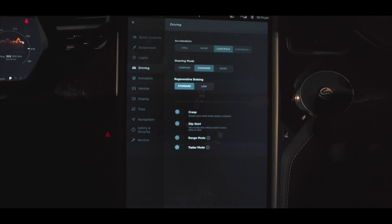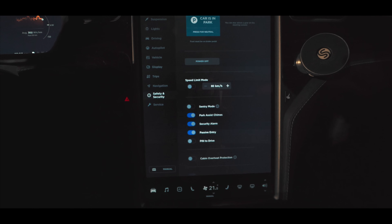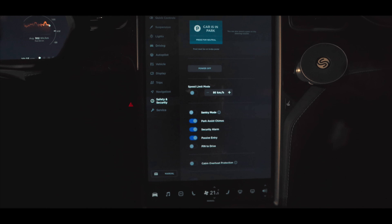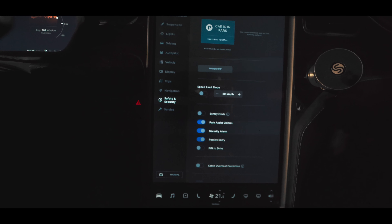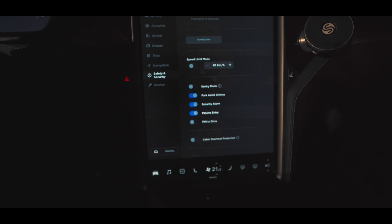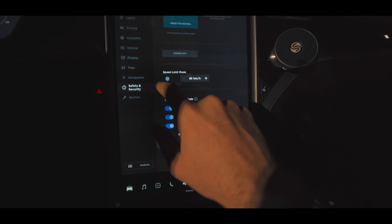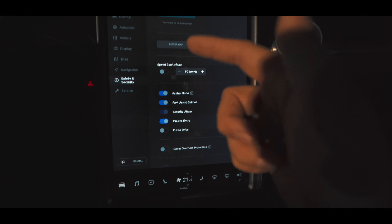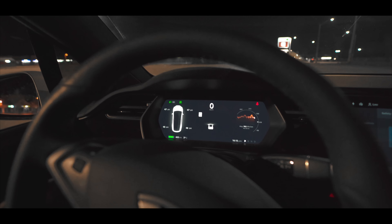The last thing I want to show you is Sentry Mode. Every time you step out of your car and park somewhere, you want to access it quickly. You go to Options, then Safety & Security — a lot of clicks — but let's check it out. We just need to step out, close the car, and see what happens.